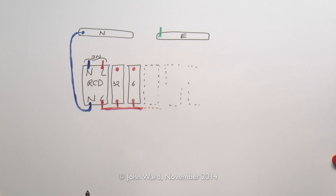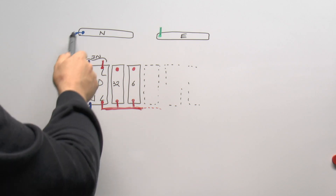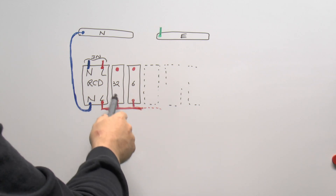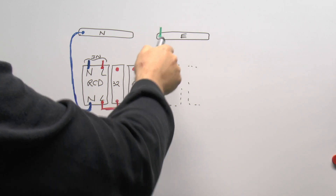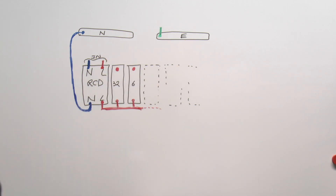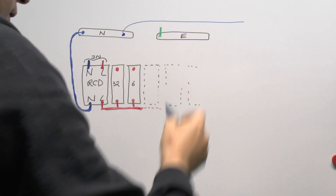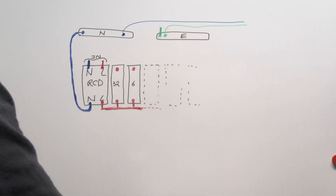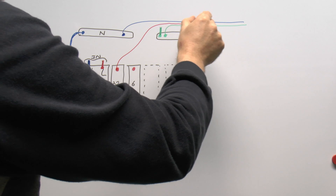What I've drawn here is the equivalent of what's inside the consumer unit. We've got the RCD with the neutral and line coming in from the supply — the neutral goes straight through and connects onto the neutral bar at the top, and the line comes through onto the bar at the bottom, feeding the individual circuit breakers. There's also an earth bar at the top. In the example of the socket being replaced, the neutral connects to the neutral bar and goes off to the socket, the earth connects to the earth bar and goes to the socket, and the line comes from the appropriate circuit breaker and goes to the socket.